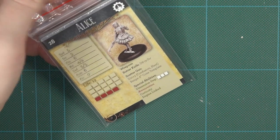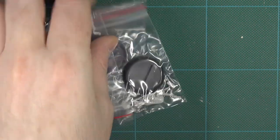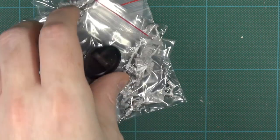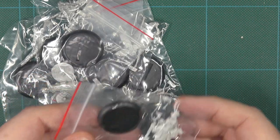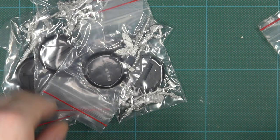Inside the box we get the pack of cards and we get the bags. I want to be going through these all, but what I will do is grab one out and take a closer look.